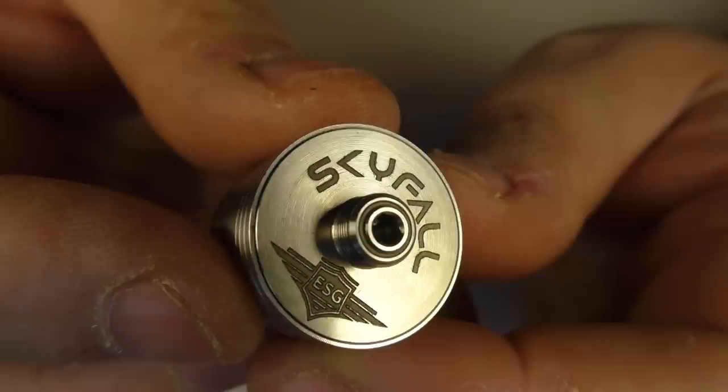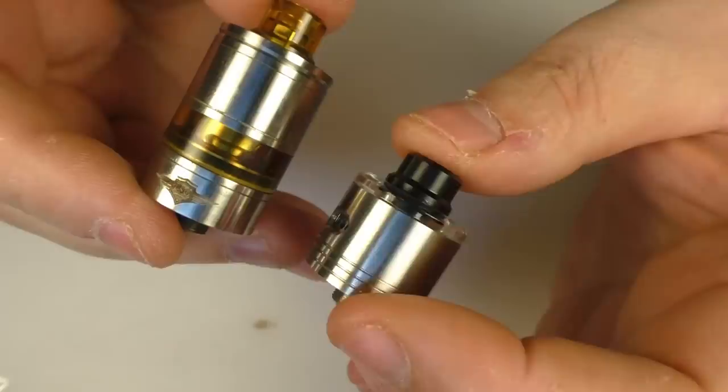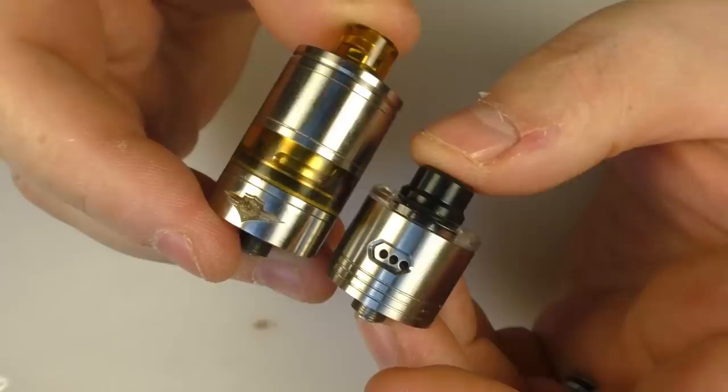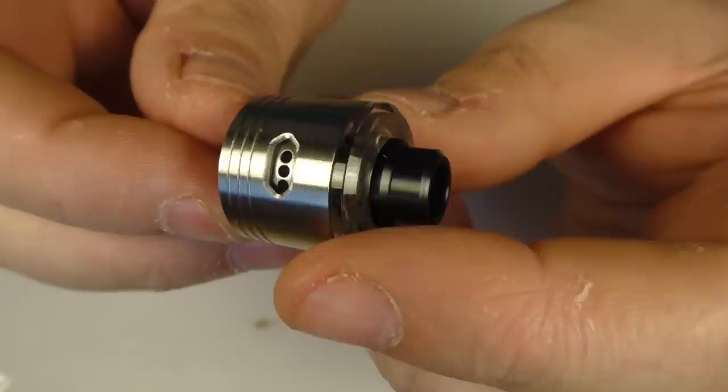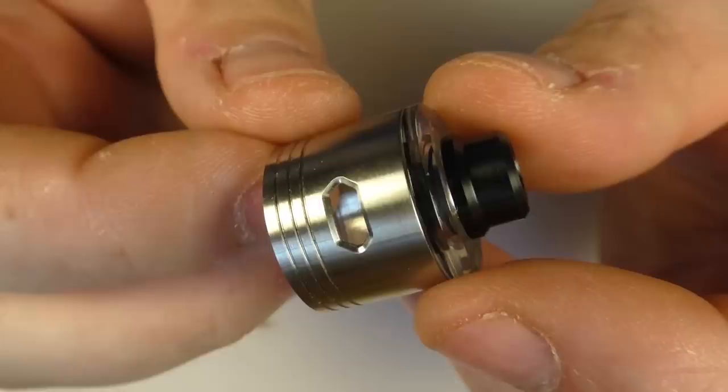We've got the Ketron PEEK insulators in there and inside the device as well. The air holes — I'll explain how all this works in a second. I just personally think it's classy. What I like about the top cap design is that it follows the Skyline Drop — you can see it's got the exact same kind of finishing. It's just done really, really well. All the parts are actually hand polished — all done by themselves — and everything goes through an ultrasonic bath before it's sent out.